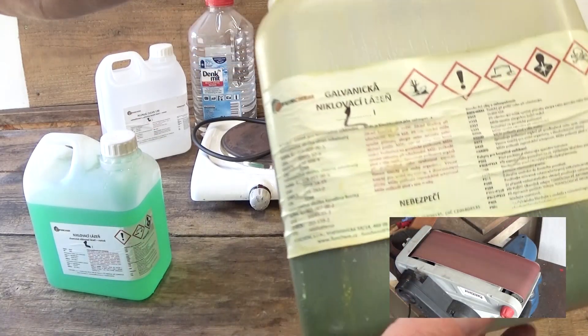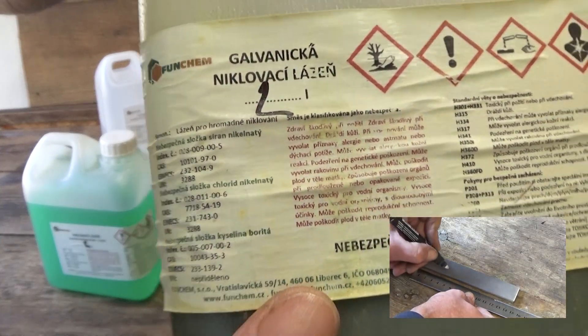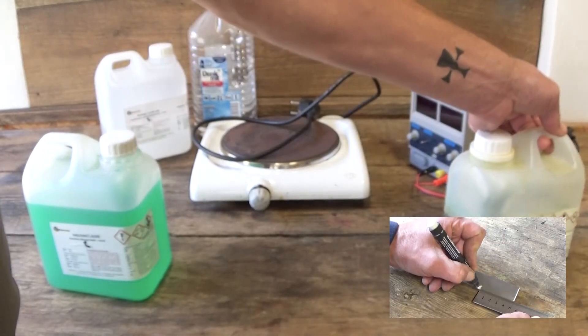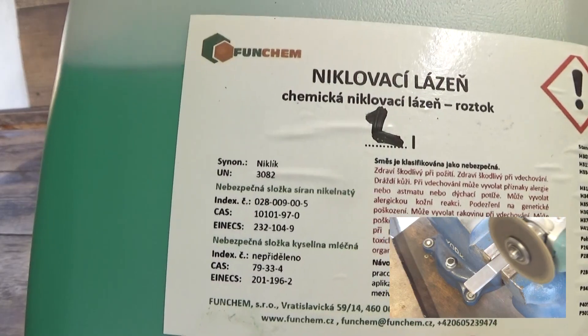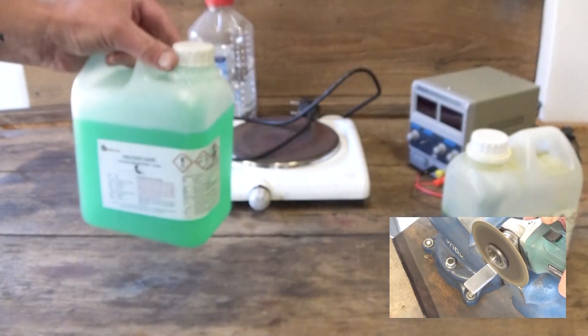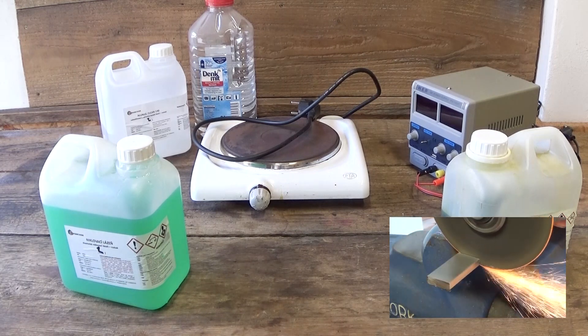The electrolyte solution contains nickel sulfate, nickel chloride, and boric acid. The chemical solution contains nickel sulfate and lactic acid.